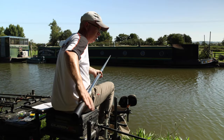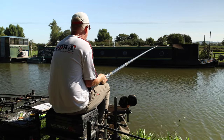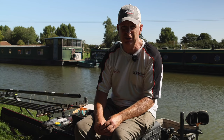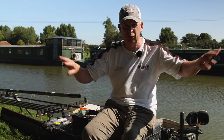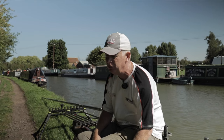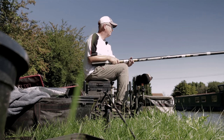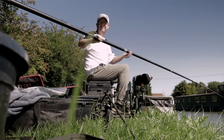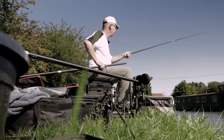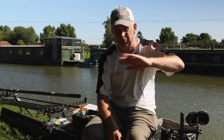We're going to start the session trying to target some quality fish. In matches you need to try and catch a skimmer or two early. I've had a plumb-up and it's all about the shelves on canals — you always fish just coming out of the deep water and going up into the shallower water for roach and skimmers. So I've plumbed up and I'm going to have a groundbait line at 11.5 metres where it's coming out of the deeper water — probably about 10 inches shallower than the middle — so I'm on the shelf.